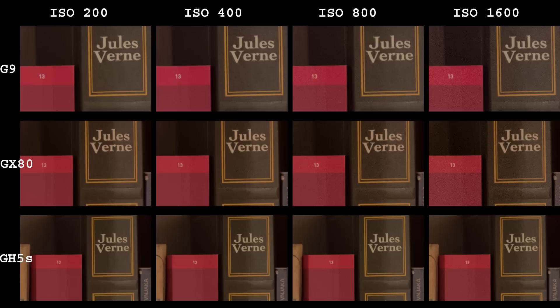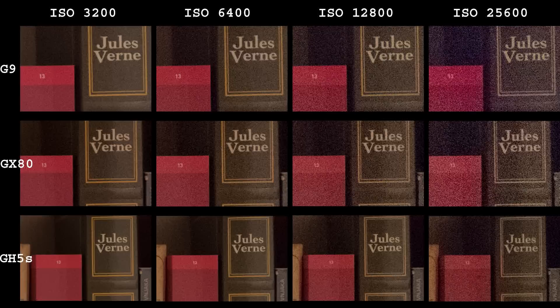I will start with simple stuff. These are 100% crops from raw files. I know there is a difference in resolution — I will do the resizing magic a bit later. At lowest ISO values there is not much of a difference, but already at ISO 800 and 1600, GH5S appears a bit cleaner. G9 and GX80 look identical to my eyes.